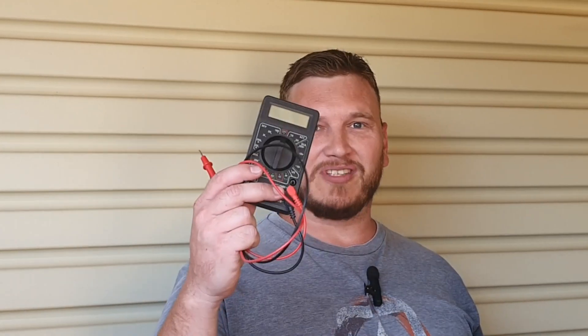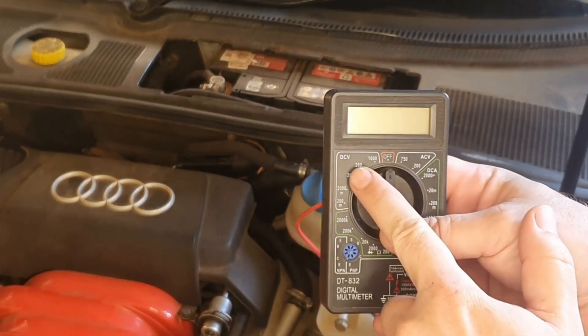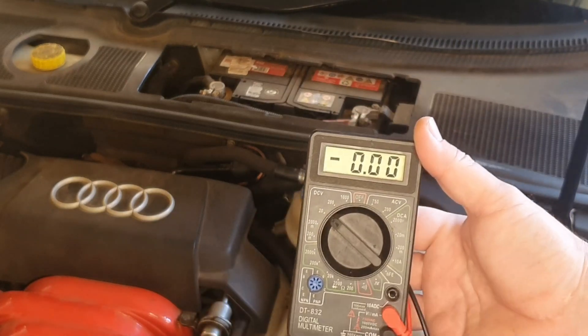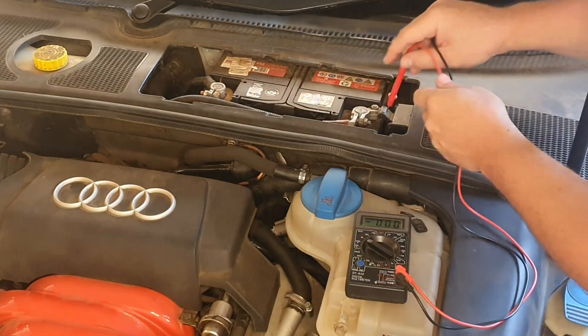If your car battery only starts your car for one or two days after it's been fully charged, let me show you how to do a load test with a multimeter. On my multimeter I'm going to set the selector to DC voltage — I'm going to select 20 volts in this case, because the car battery is 12 volt which is less than 20.